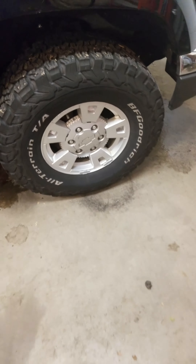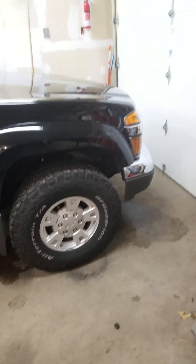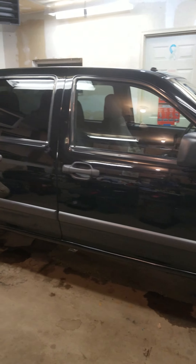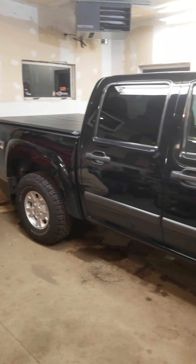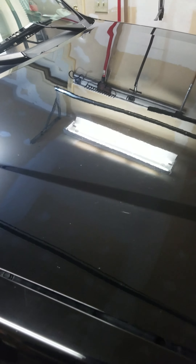Now that Project 05 Trailblazer is done, in just two days is Project 06 Colorado. This is my truck. I just got her washed today — that's it, I haven't done any treatment. So there are water spots and stuff on the hood.